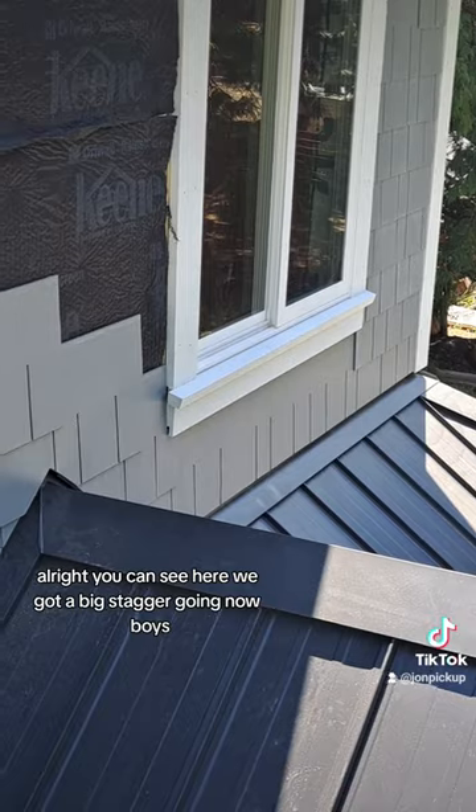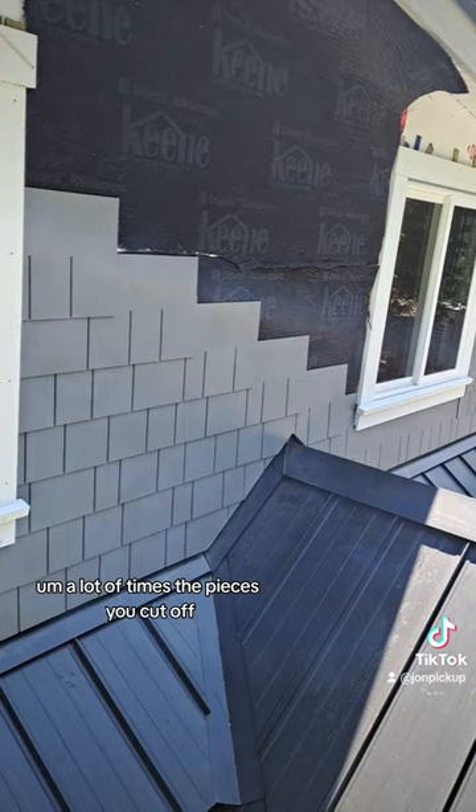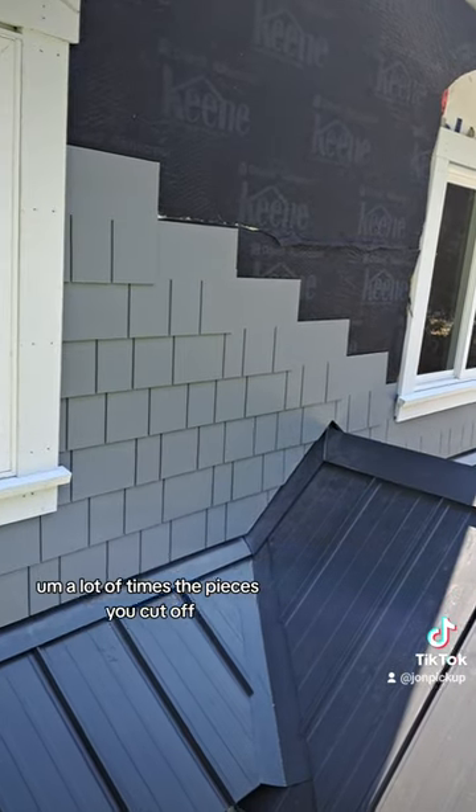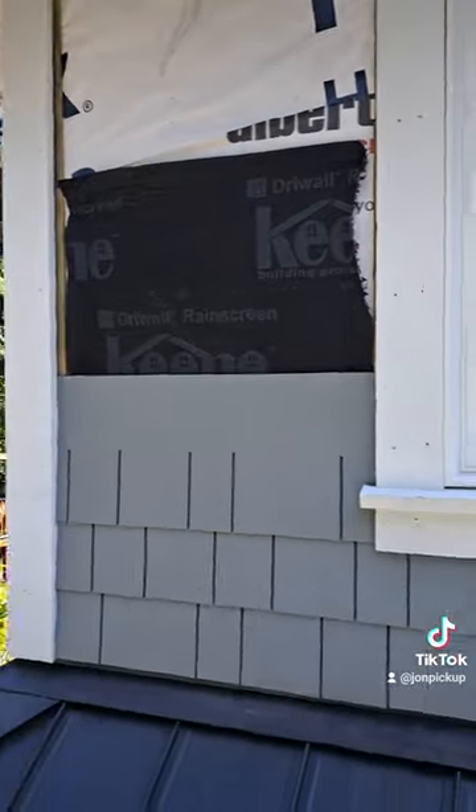You can see here we've got a big stagger going now — look at this stagger. A lot of times the pieces you cut off for your starter pieces you can actually throw those on for your finisher pieces. Save your material.